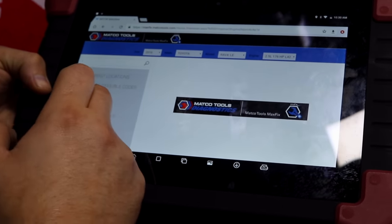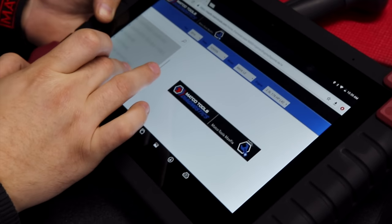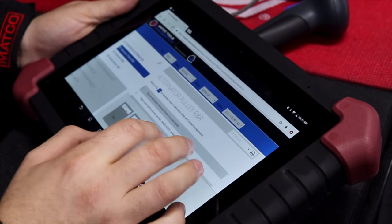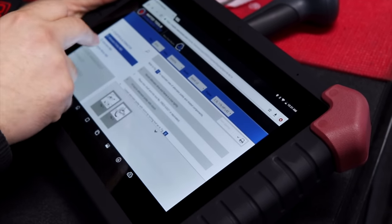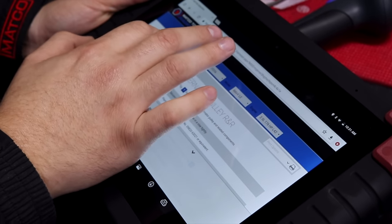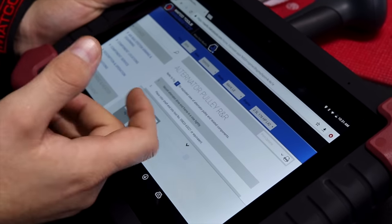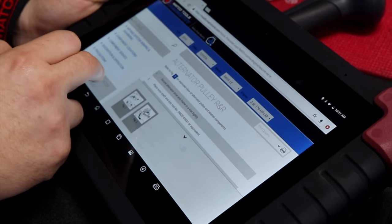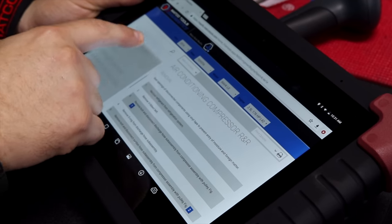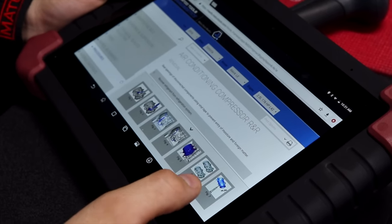It's going to fill in the engine for me, then give me the options of what I need to look up. Say I was doing something in engine management — it's going to give me the OBD drive cycles, emission controls. If I was working on electrical, I could click on it and it gives me different instructions on how to do some stuff there. Let's just say airbags — it gives me a disarming procedure, arming procedure, component locations, component service, and precautions.